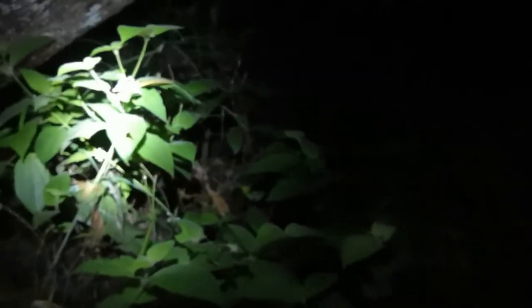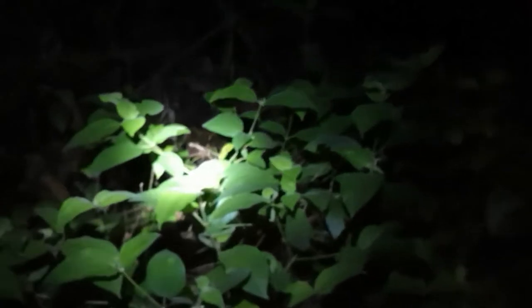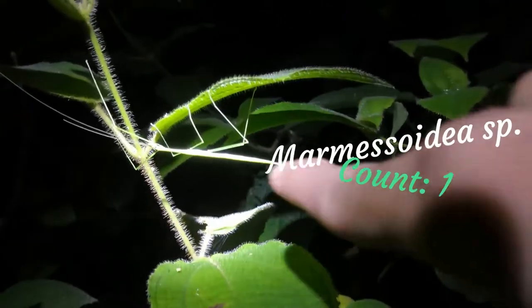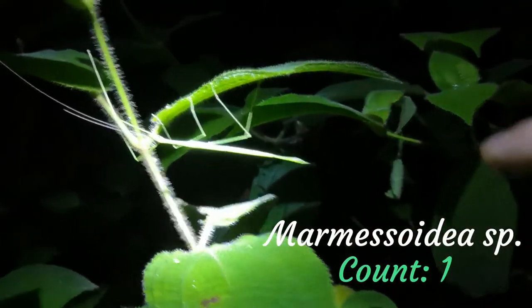We're in the jungle now and my challenge for tonight is to find six stick insects, no matter what the species, and I'll explain a little something about them. So here we have our first stick insect of the night, and this is a Marmesoidia species stick insect.